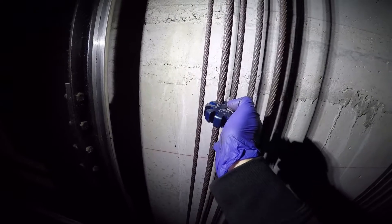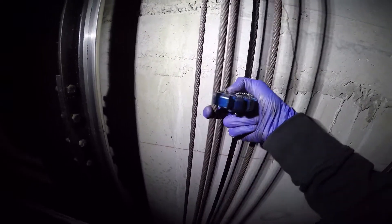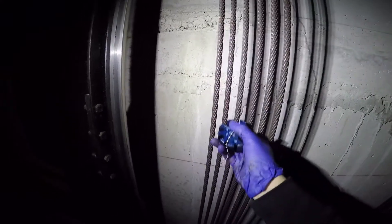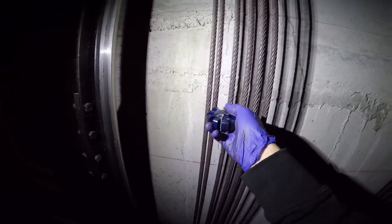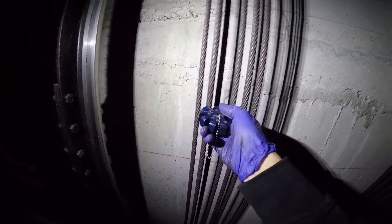It's important to note that when you're checking the loss of diameter using these gauges, you do have to have the gauge fit in at right angles. We no longer have to go to various spots and check the gauge — we only need to check the ropes at the worst point that we find on the cables.